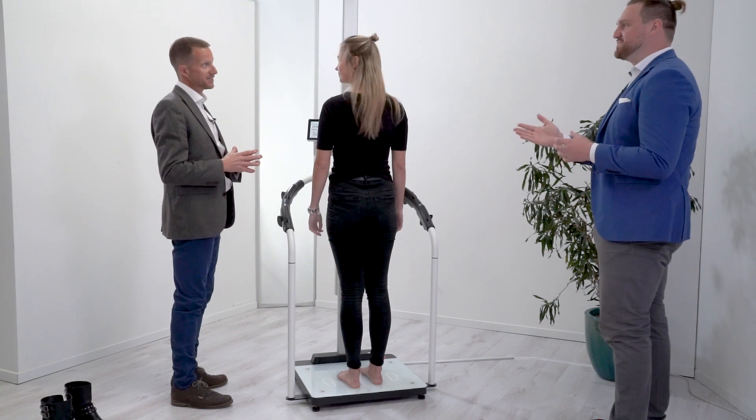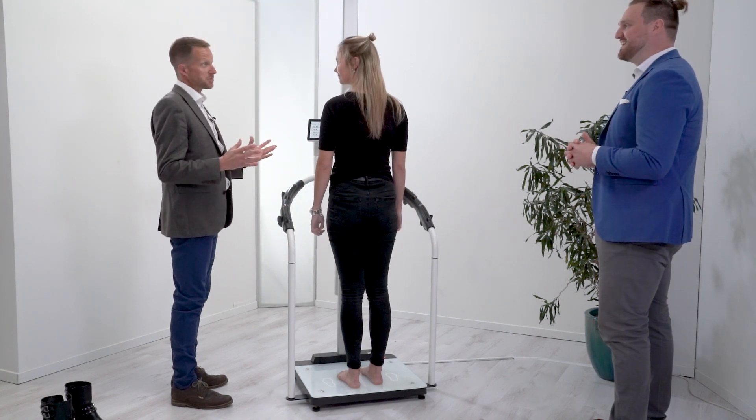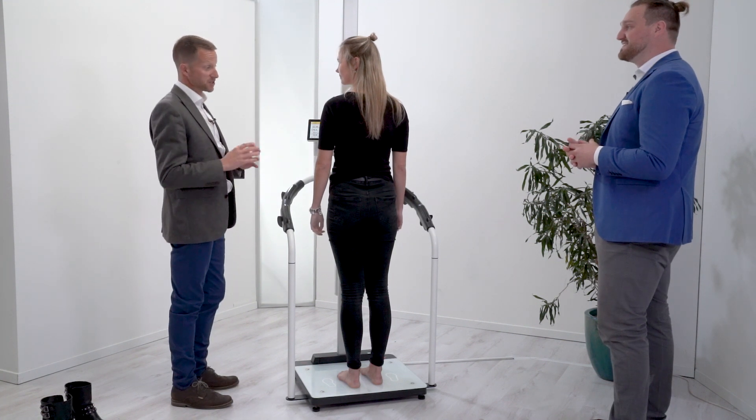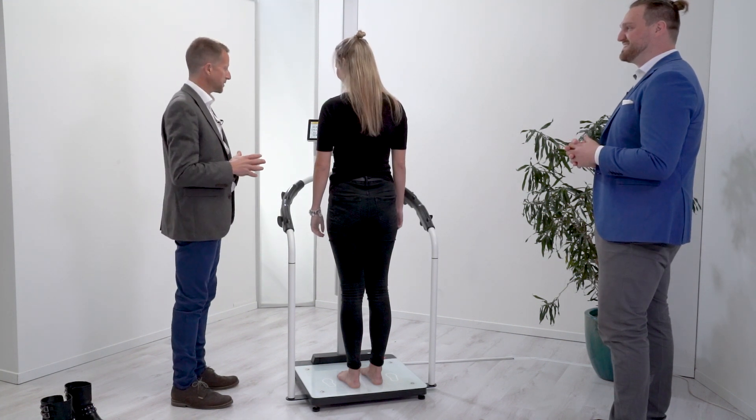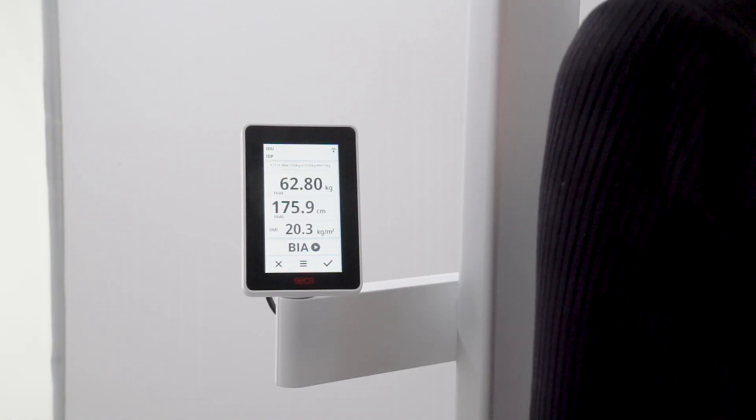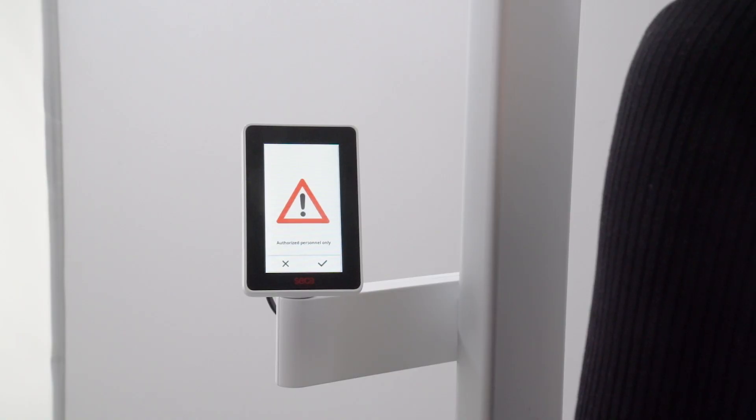That's it — it's all measured, already done. It's fully automated. The height measurement uses ultrasound technology, so it's really that quick and simple. We've got the weight, height, and BMI already performed.